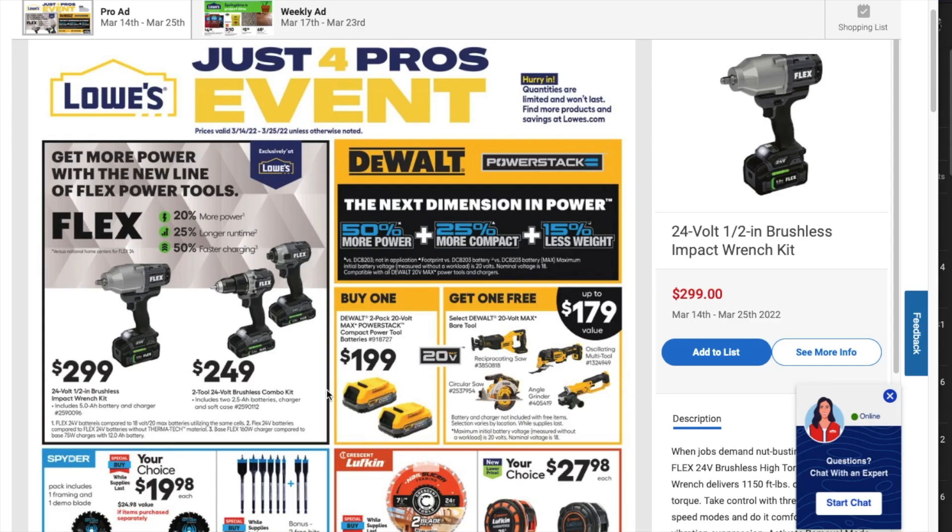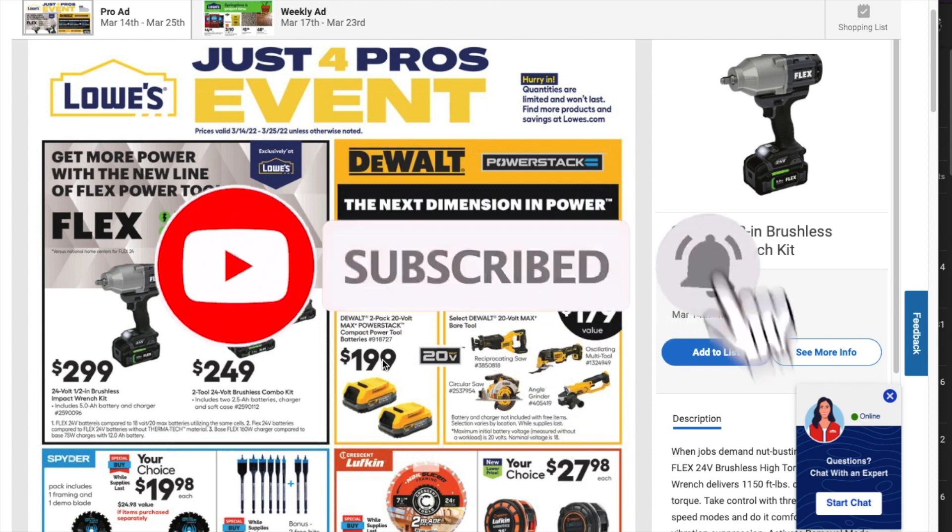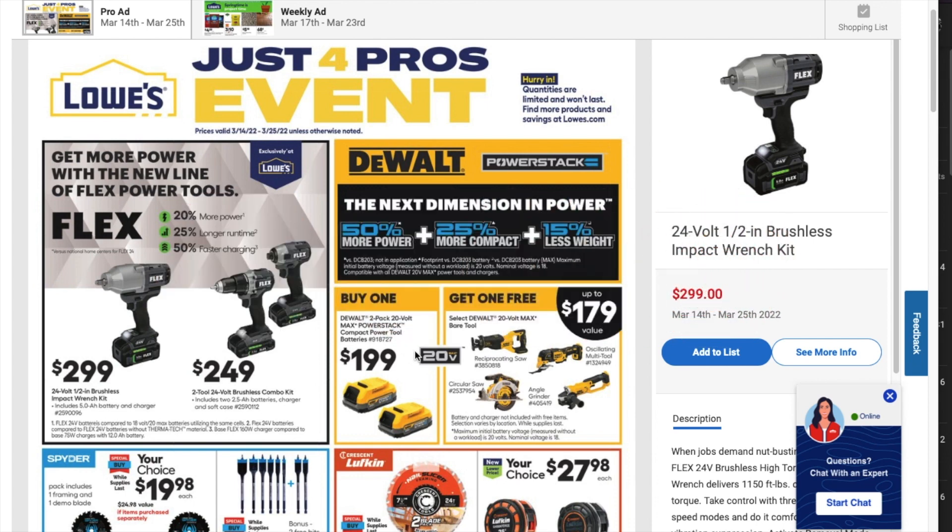Welcome back to another video. Today we have the Just for Pros event from Love's. Don't forget to help out this channel by subscribing, hitting the like and the bell icon so we can buy more tools and make more review videos. That's the way the YouTube platform works — subscribers and likes. So help out this channel by doing so.